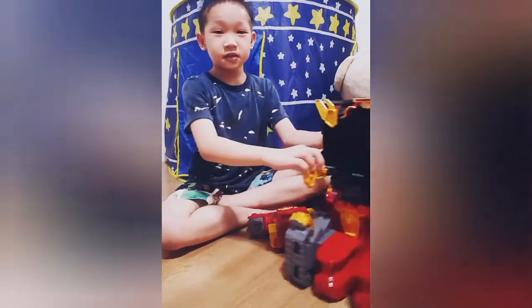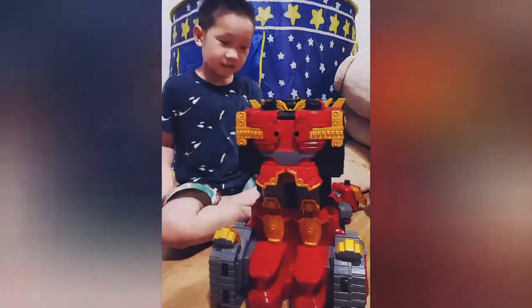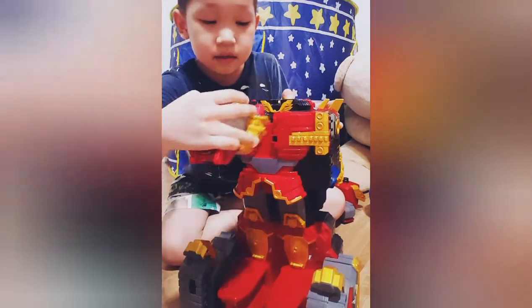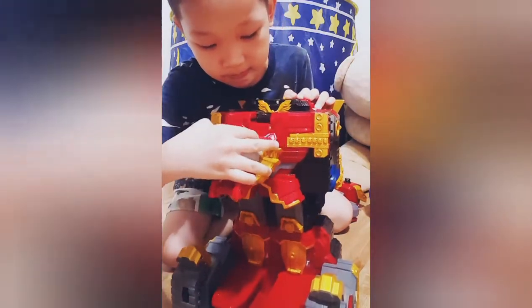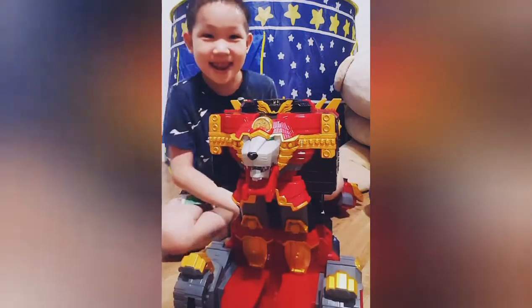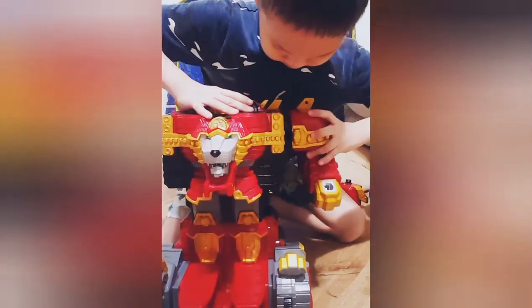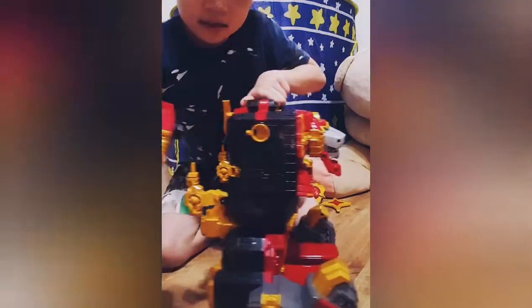Now I will show you how to put it on. I will put the face here. You see this one? I will put it back. Just like that. And then this one goes right here. And this one goes right here.